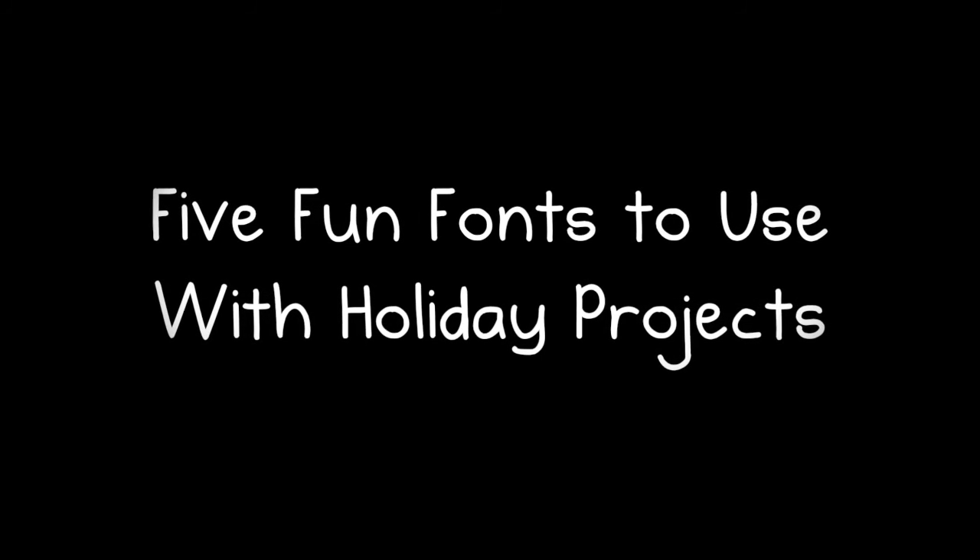Hey guys, it's Laurel here. I just wanted to share with you some of my favorite fonts to use with Christmas or other holiday projects. I thought you guys might find this useful.